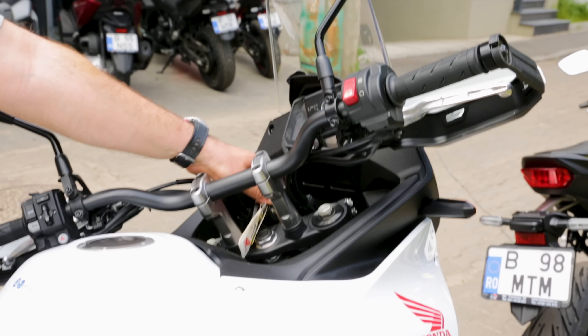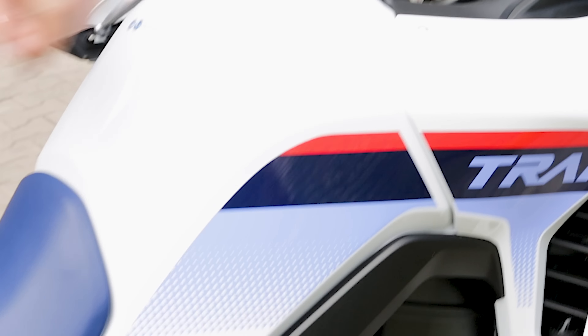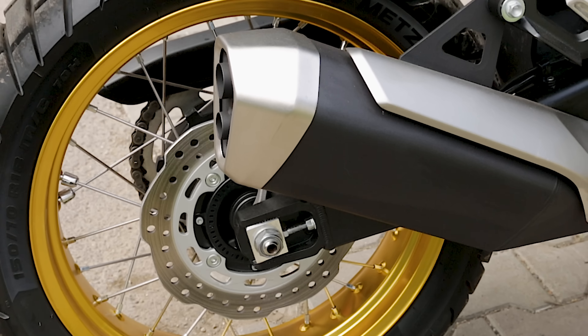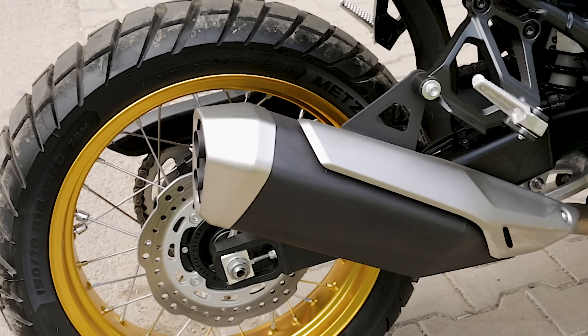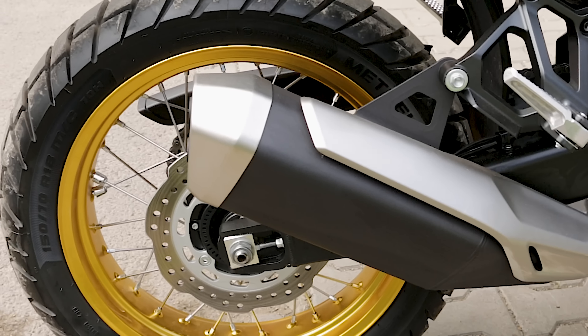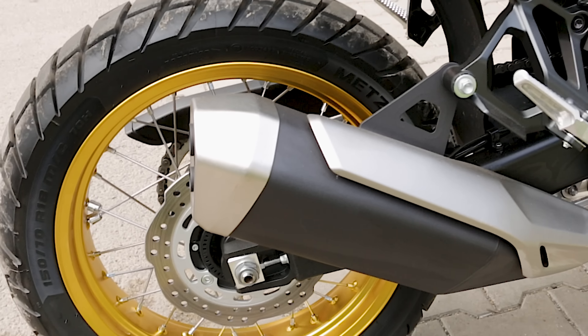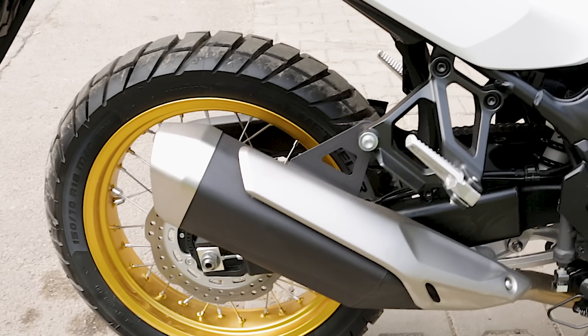They look very similar. I heard good reviews regarding this tire. So if the bike comes with this tire I'm gonna keep it. If not, I'm gonna change it with perhaps the Mitas E07 Plus.